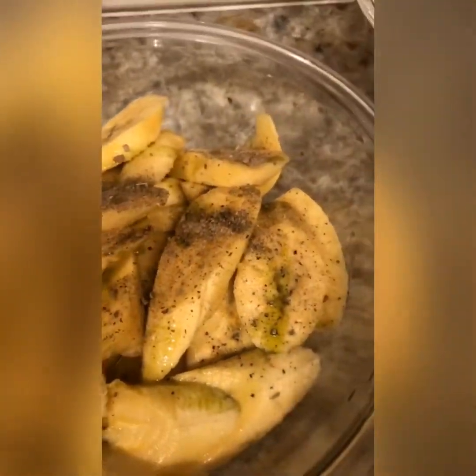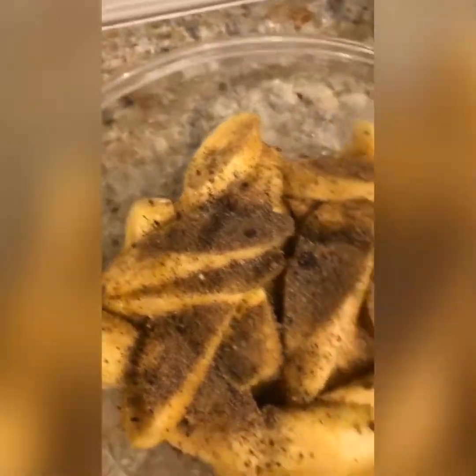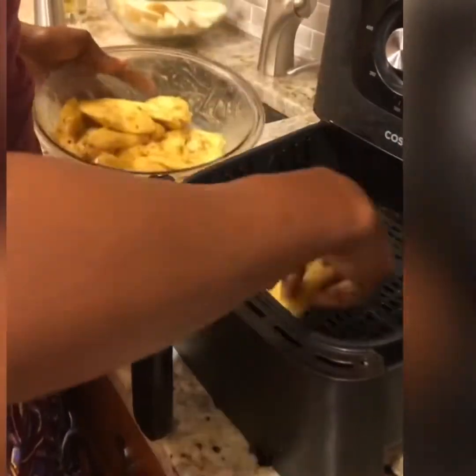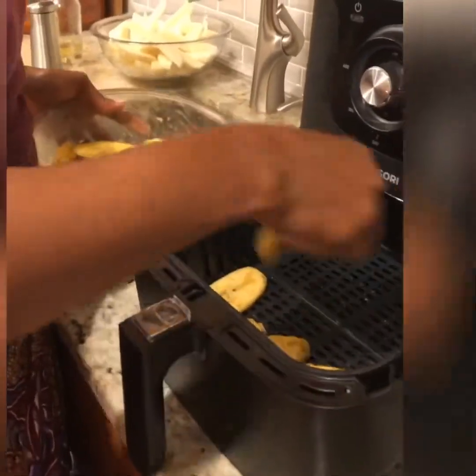Now we're going to get to the plantain. I put about a teaspoon of oil on my plantain — whatever oil you have, you can use it. I'm also putting some spices on it. I like to put a little spice on my plantain. What I have is a blend that I made myself — it's a mushroom seasoning blend that we use for potatoes, fries, and plantain. You mix it up.